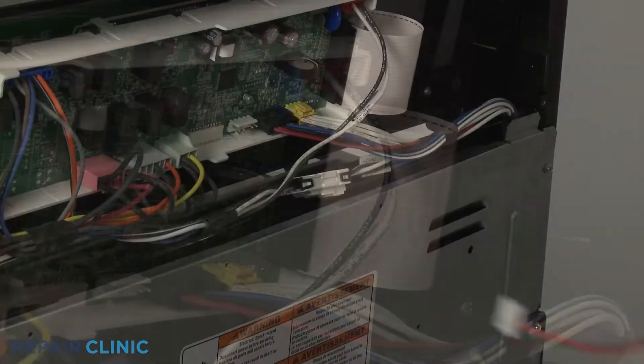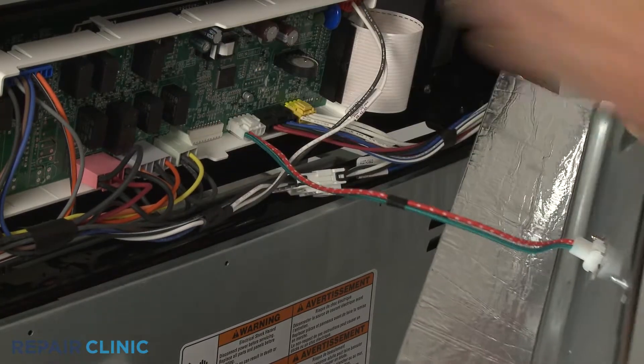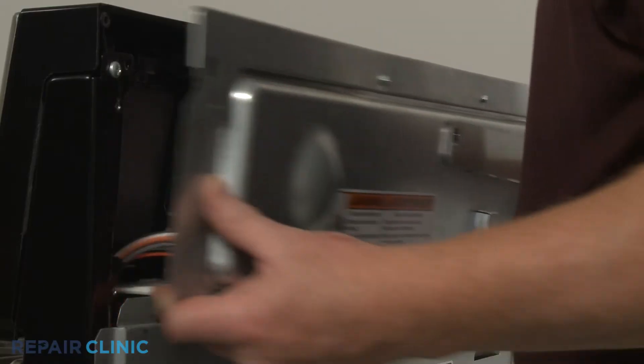Reinstall the upper rear access panel by first connecting the wire connector to the board. Align the panel and secure it with the screws.